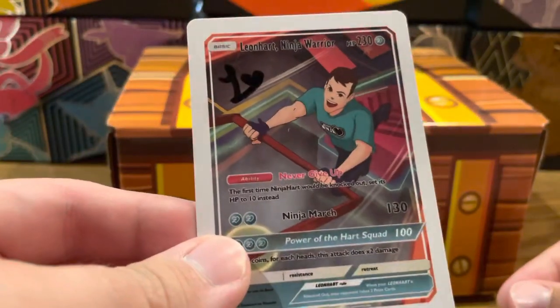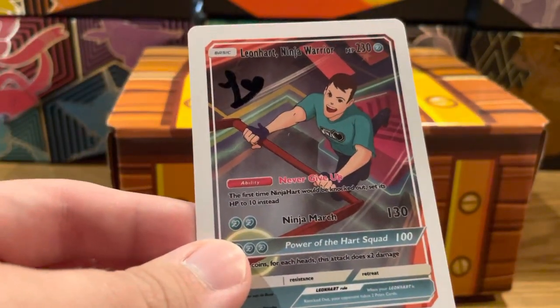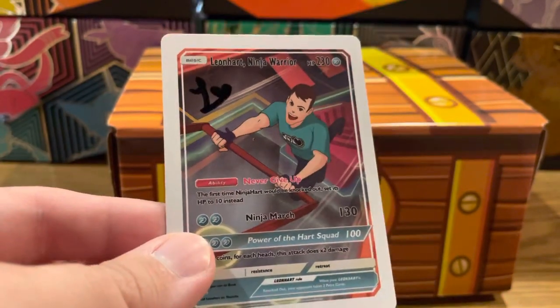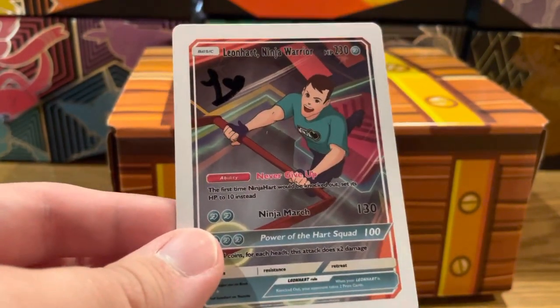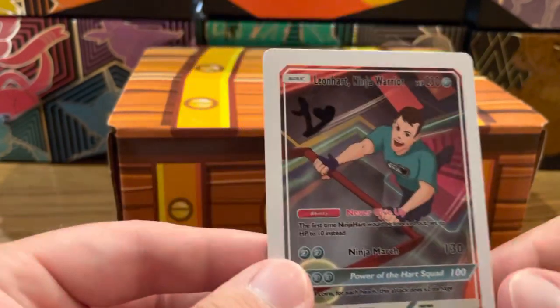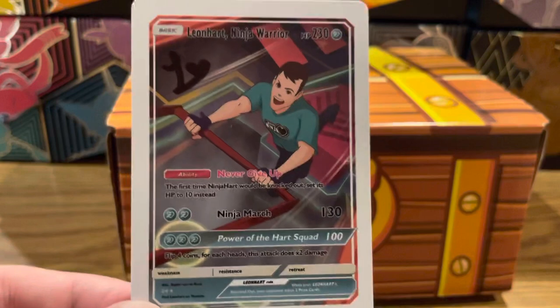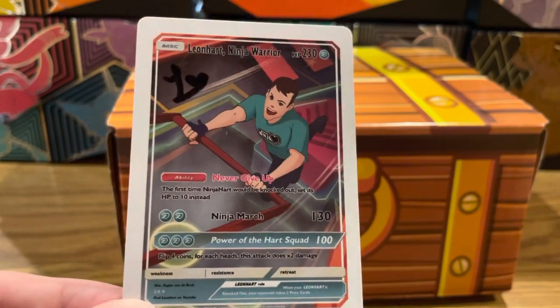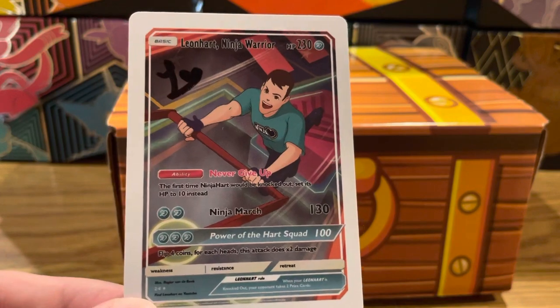No hit, not even a holo, but that's okay because we did get a Lean Heart autographed ninja warrior card — very, very cool. I may even get it graded someday, it's that cool to me. Anyway, I hope you all enjoyed this video. Leave a like and sub and all that cool stuff, and I will see you guys in the next video. Bye!